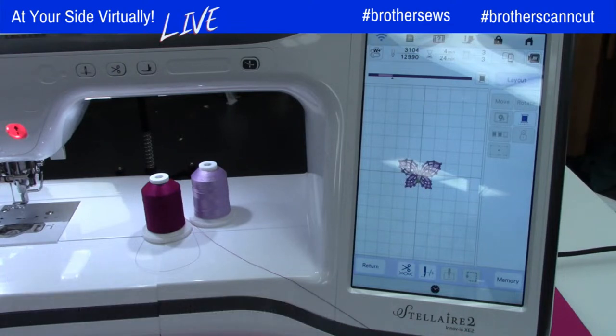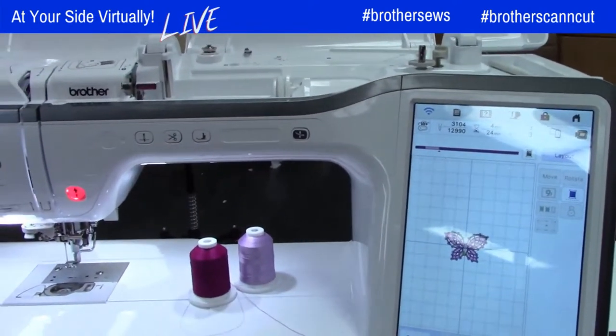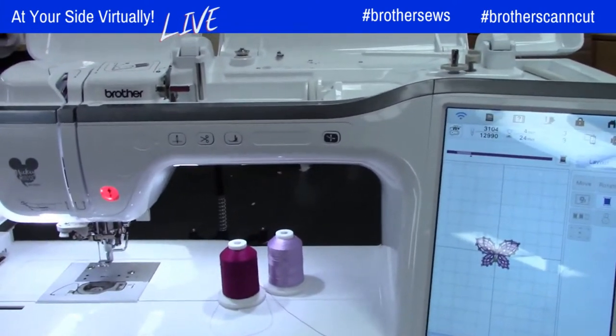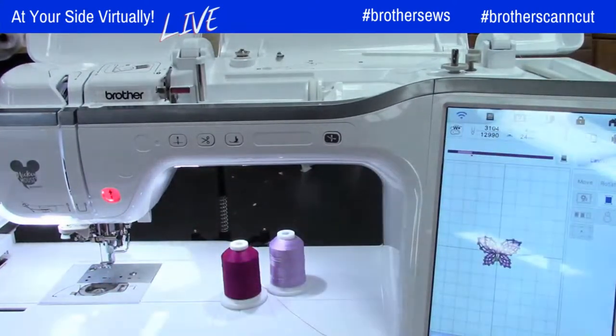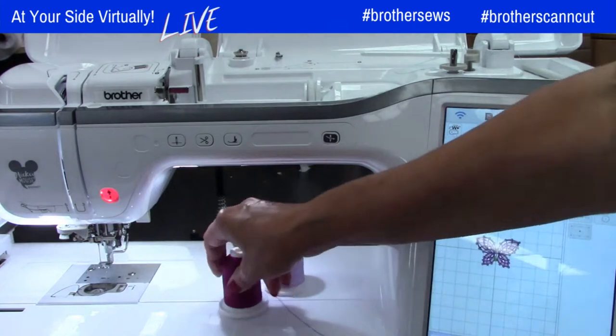Don't forget guys, it's the last day of the month — that means go get your free design of the month! It's important that you put the same color of thread in the bobbin. I have white in here for now, but you really want to wind the same color.